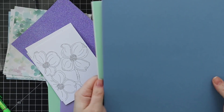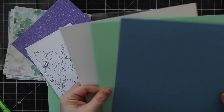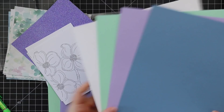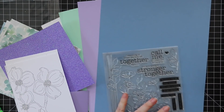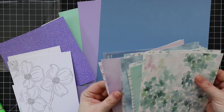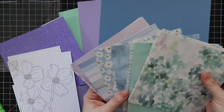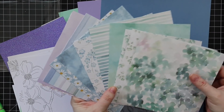Last but not least, you get Simon cardstocks: 120-pound white, mint, lavender, and cornflower blue. Everything is very well coordinated, which I love. This color combo and palette is just so pretty.